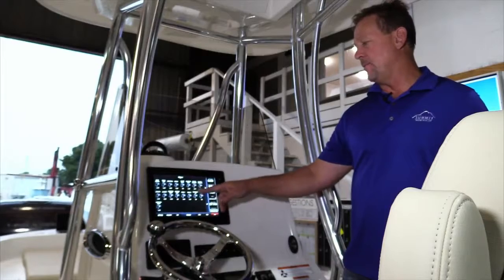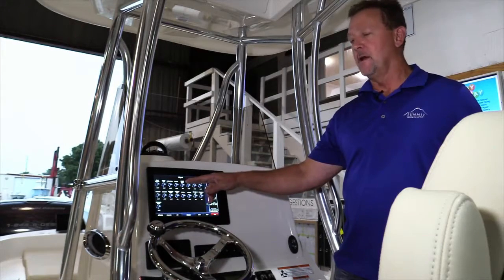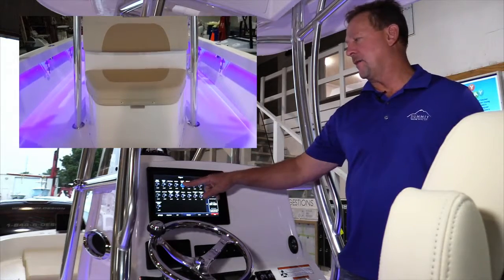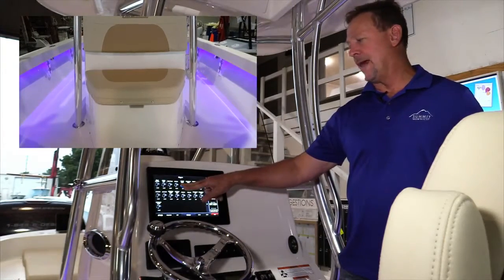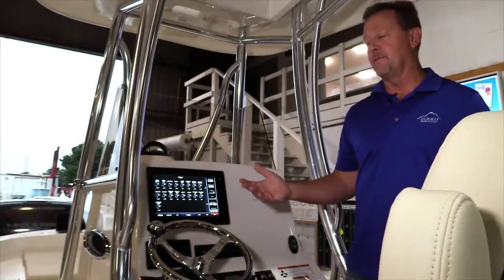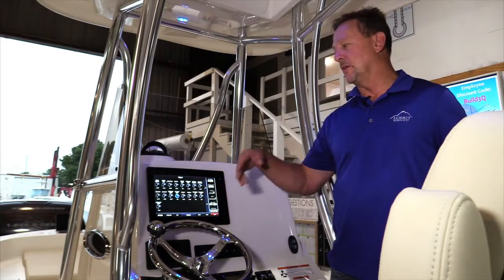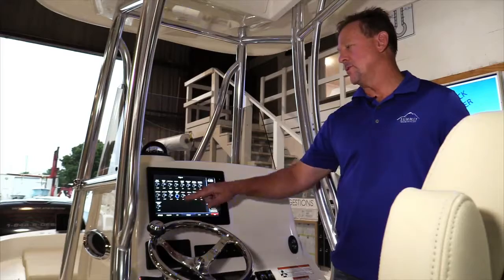The dimming control functions are available on both the forward and aft spreader. You've also got it available on your cockpit under gunnel lights. When I turn on the cockpit light, it's going to start up at full power, and then I can begin to dim it by holding the button down, stop where I like it, dim it back up, or at any position just go ahead and turn that light off. The overhead light also has this button control — you can turn the light on, dim it up, or turn it off.